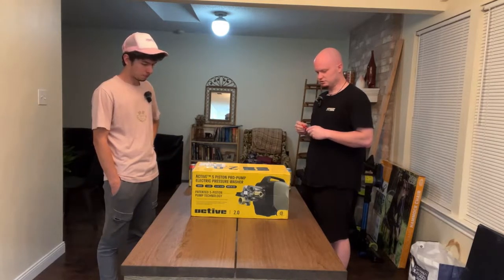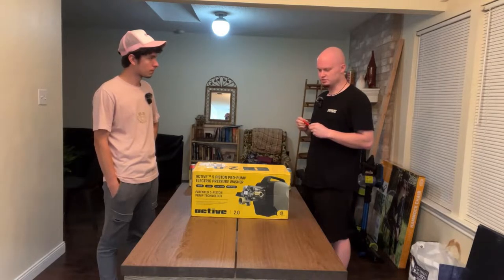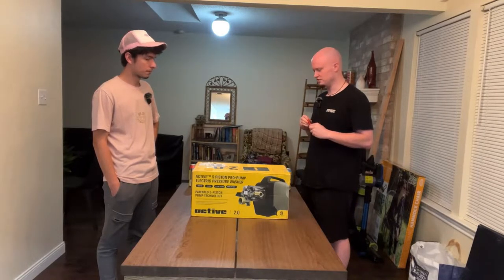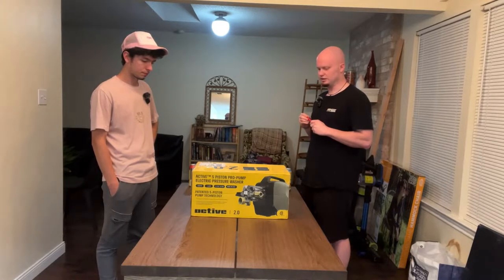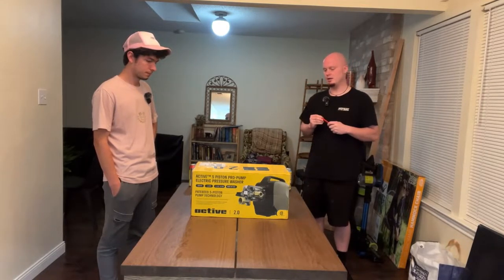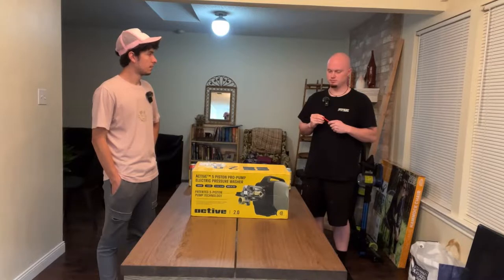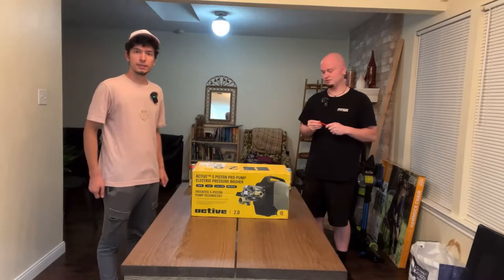I came to the conclusion that there were some very minor issues with the VE52 and VE56 just because of the build design. We don't have the VE52 or VE56 with us today, but we can go over the major differences between the two as if you were to purchase yourself an Active 2.0.